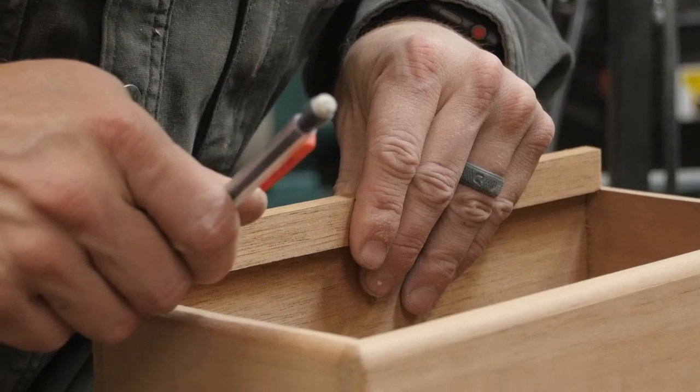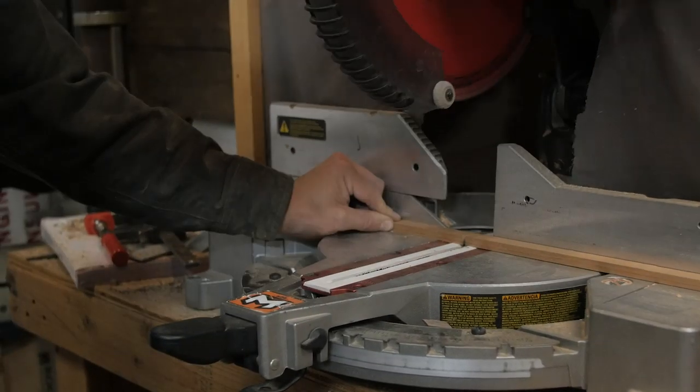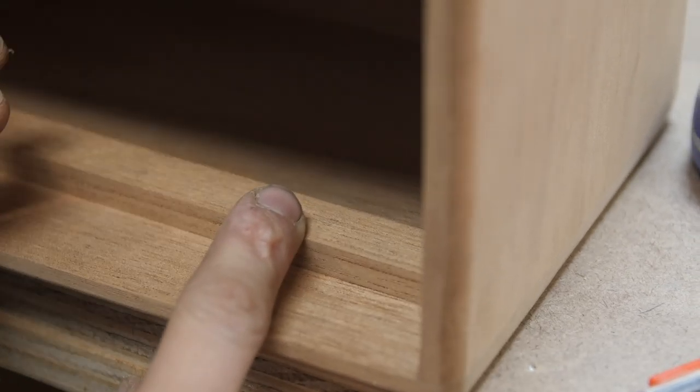From there I ripped a couple three-quarter-inch strips on the table saw that are gonna act as our holder for our lid. I measure and mark where I'm gonna put those, and then I can glue them in place.